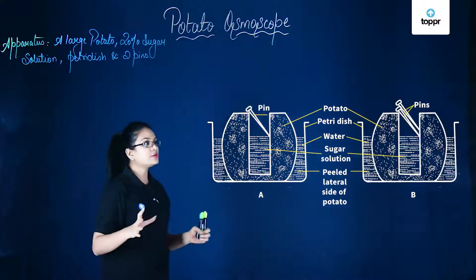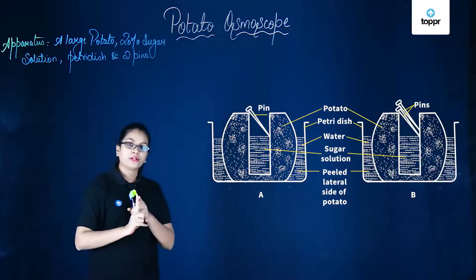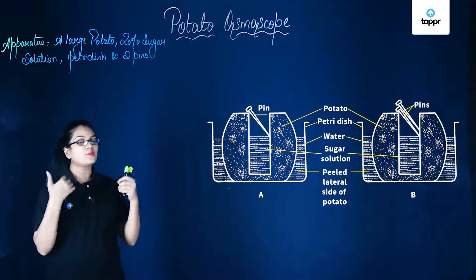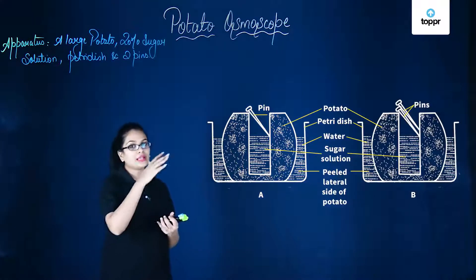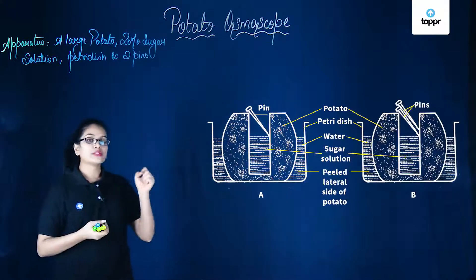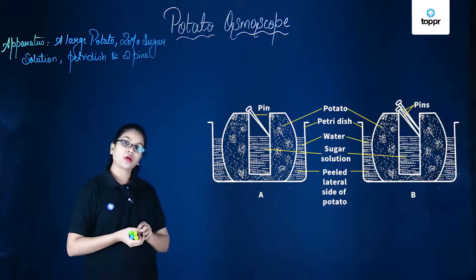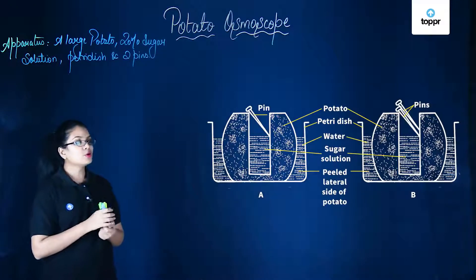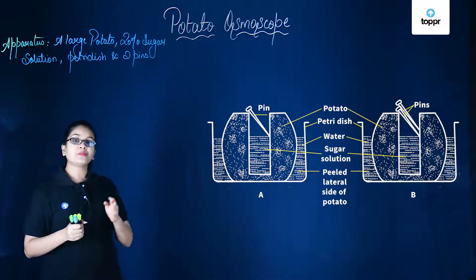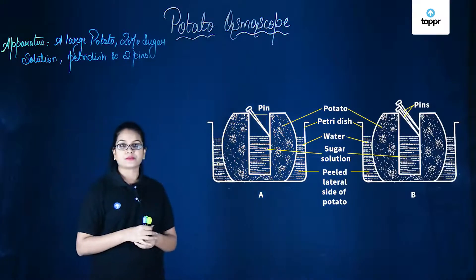Ultimately, we can see that this rise in the level of sugar solution proves, first of all, that the sugar solution is osmotically active, which means that it is accepting the water molecules from outside. You can clearly see that the level of water in the petri dish has lowered. We also see that the thin layer of cytoplasm of the cells of the potato acts as a semi-permeable membrane. This movement of water molecules from a region of higher concentration to a region of lower concentration across the semi-permeable membrane is what we term as osmosis.